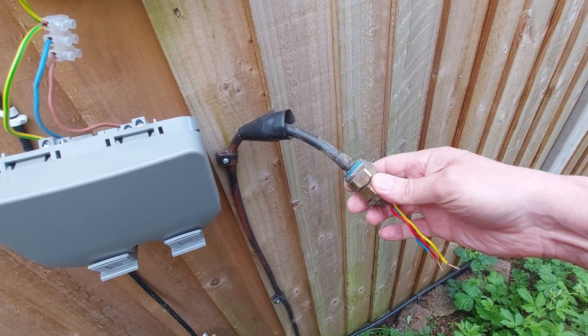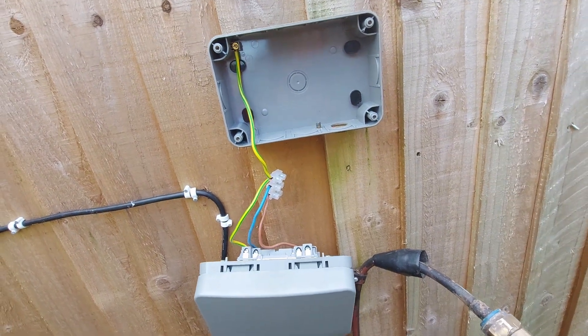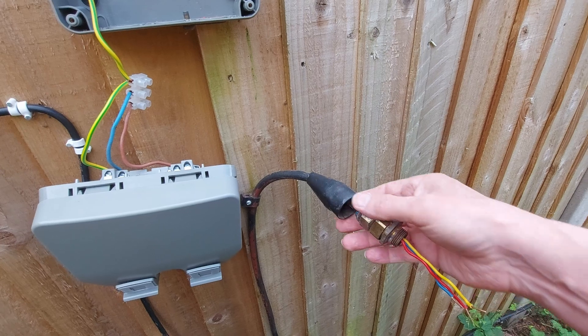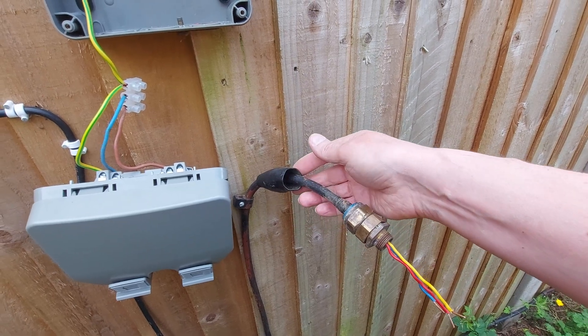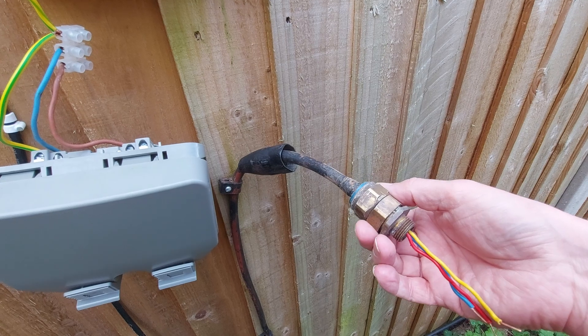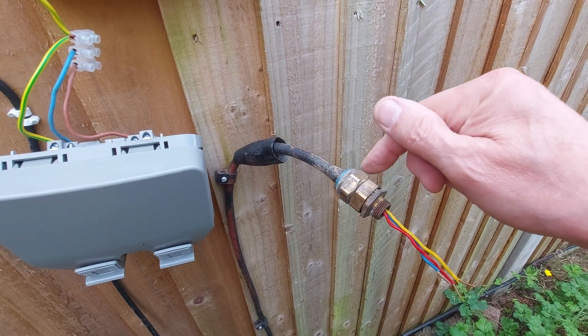My instant reply was I did that when I replaced this, and then I thought, no I didn't — that's the original. So I've just pushed that sleeve back; I think that's a bit of heat shrink that covers over this. I'll undo this and we'll have a look at what it's like under there.